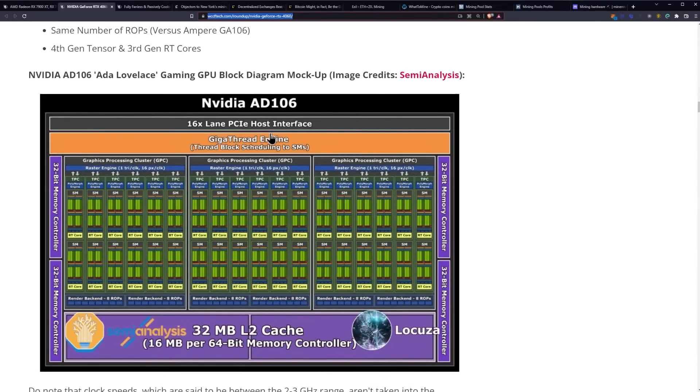One of the things to pay attention to, as far as specifications, is going to be that L2 cache. Previously, NVIDIA really didn't focus on boosting L2 cache, while AMD has boosted that to optimize and catch up from the memory bandwidth perspective on GDDR6 versus GDDR6X.